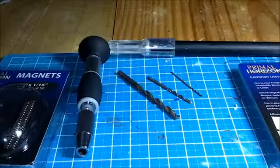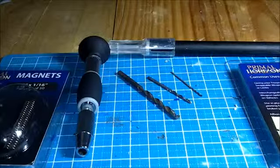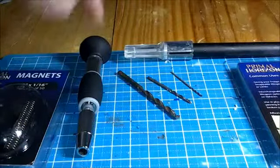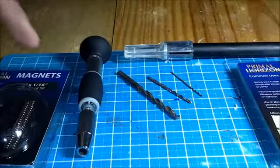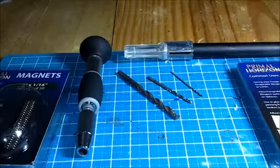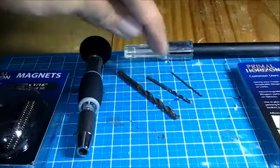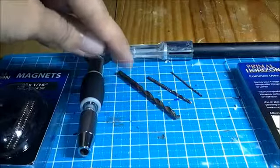What you see in front of you is basically the tools you will need. You have your hobby knife, a pin vise, and various sizes of drill bits. I'll have three drill bits for today: one is the 1/32, another is the 1/16, and the last one is the 1/8.